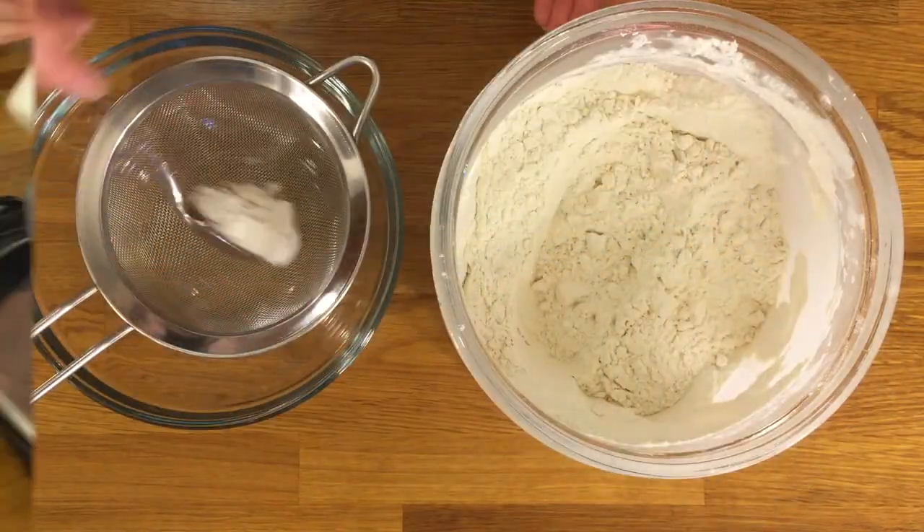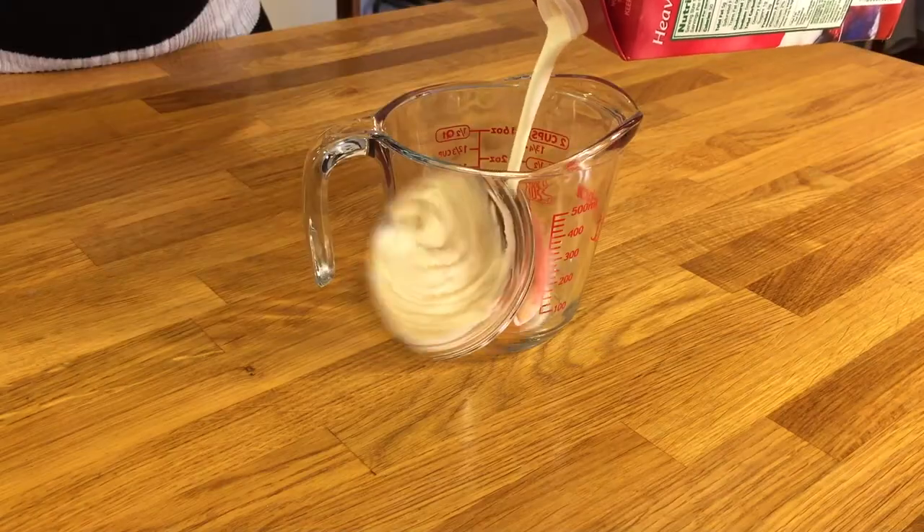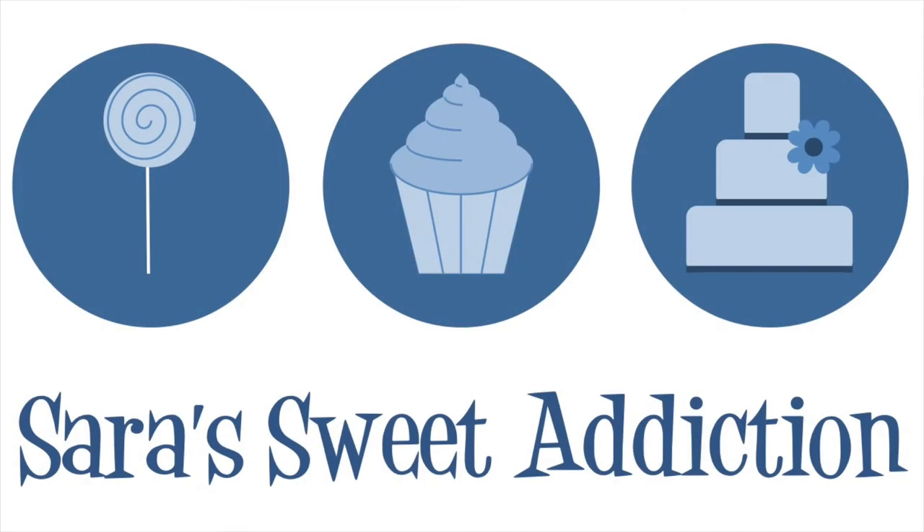Some people's hobby is putting on makeup and some like to shop for clothes. I love to spend my free time making sweets. This is Sarah's Sweet Addiction. Hey everyone! Welcome to Sarah's Sweet Addiction. As you can see, we're getting ready for Halloween here, which is my absolute favorite holiday of the year. Today we're going to be making pumpkin spice cupcakes with cream cheese frosting, and we're going to decorate them to look like little jack-o'-lanterns. It's super easy and I'm really excited about this one. So let's get started on that recipe — let's make something sweet.